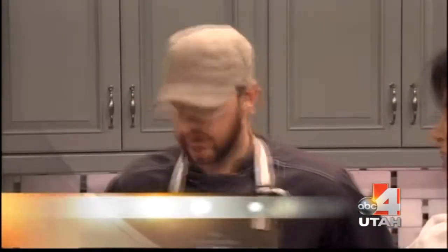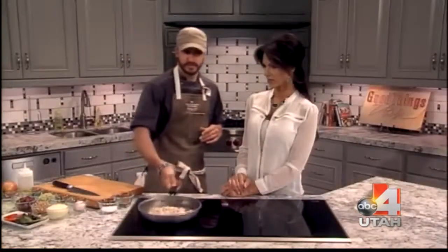Welcome back everyone, we have another Live Well recipe with Chef Josh from LDS Hospital. I love when you come on Josh because you have all these yummy ingredients, but your recipes are easy and simple. We're gonna do a curry Waldorf chicken salad. I went ahead and got the chicken going so we can get the recipe rolling. We'll start with our shallot.